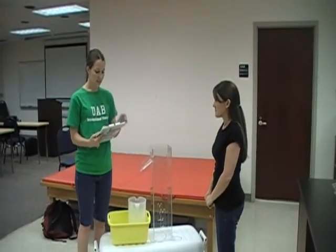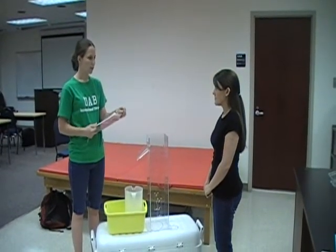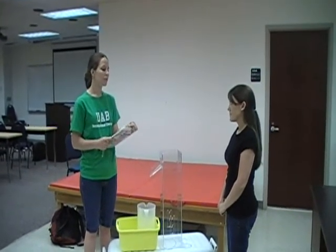Next we're going to do the volumeter, which is used to determine the amount of edema present. If there is only unilateral edema, you would compare the normal limb to the limb that was affected.